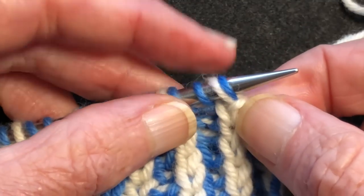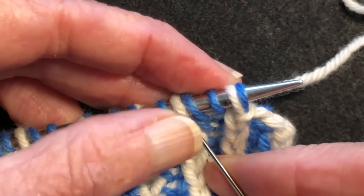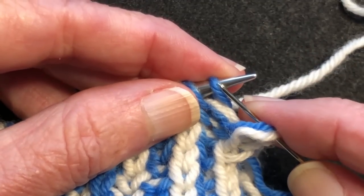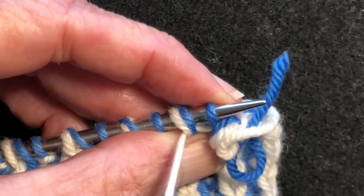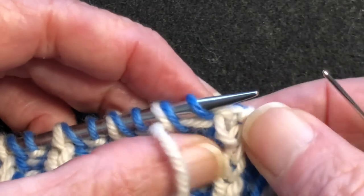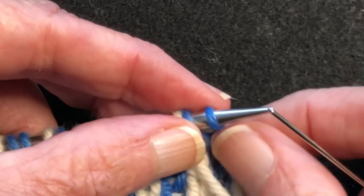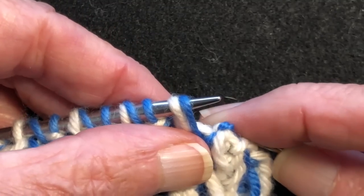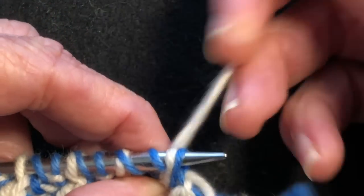Now we have a knit stitch lined up as the first stitch. That means we're going to go through this one knitwise and the second knit as if to purl. So we go through this knitwise and take it off, skip the next stitch, go through this stitch as if to purl and pull the yarn through. Now we have a purl stitch facing us — that means we're going to go through it purlwise, take it off, bring the tapestry needle between the knit and the next purl, turn and go through the front leg of the purl as if to knit, and pull your yarn through.